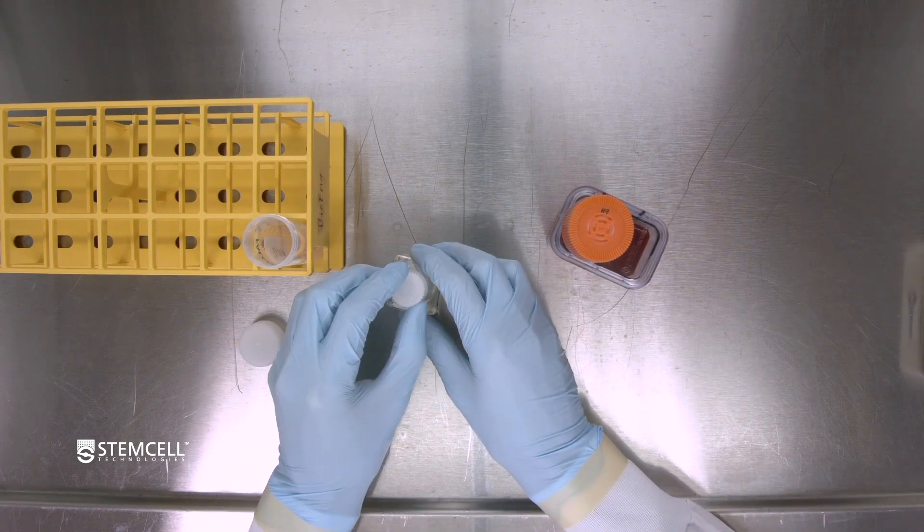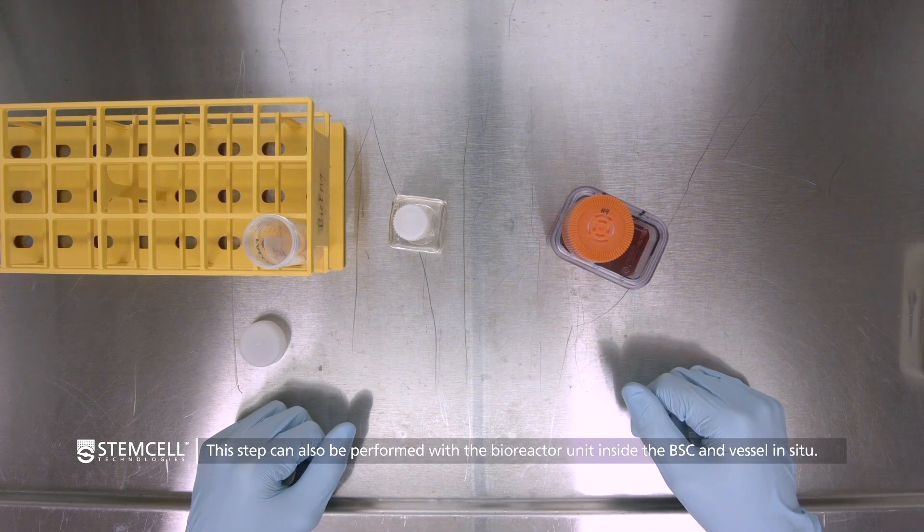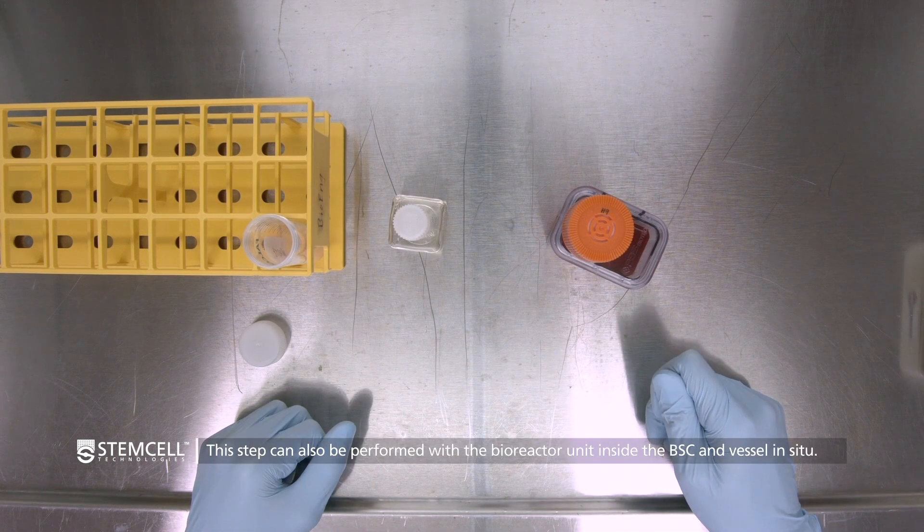When the feed has been added, return the cap to the bioreactor and return the bioreactor to the housing unit inside the incubator.